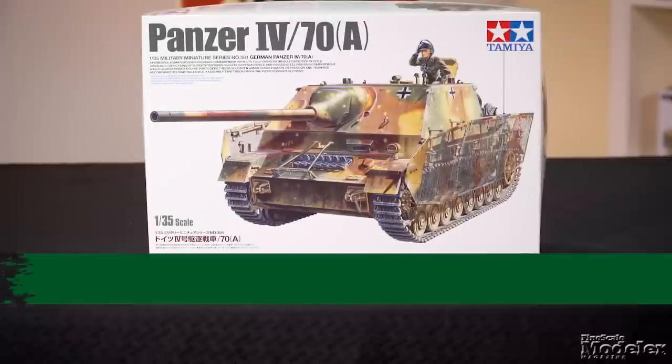Welcome to Fine Scale Modeler Weekly. Let's get started with Tamiya's brand new 1/35th scale Panzer IV 70A.